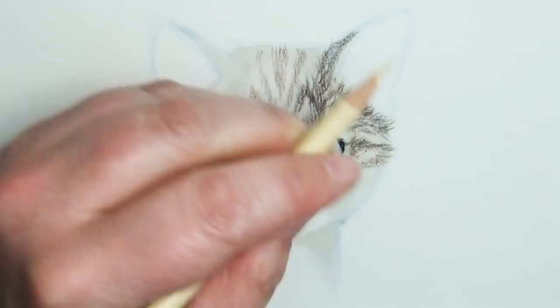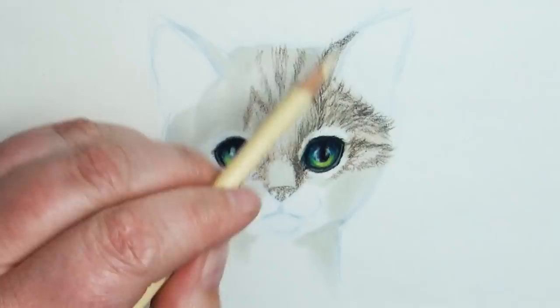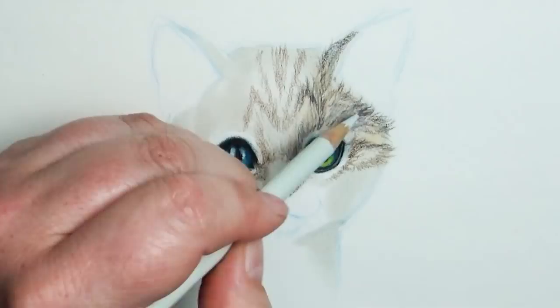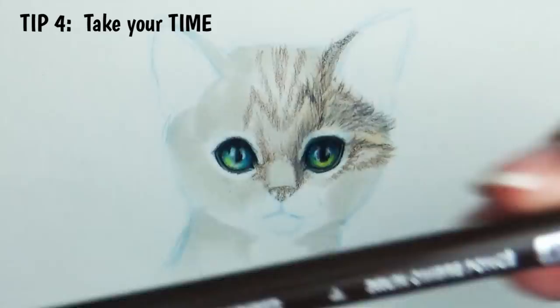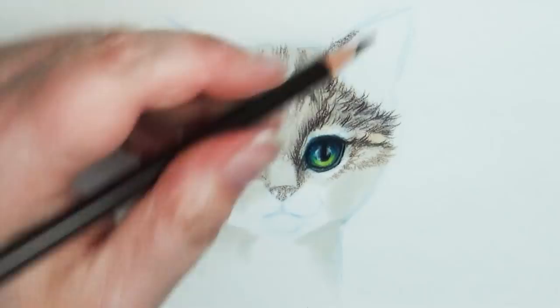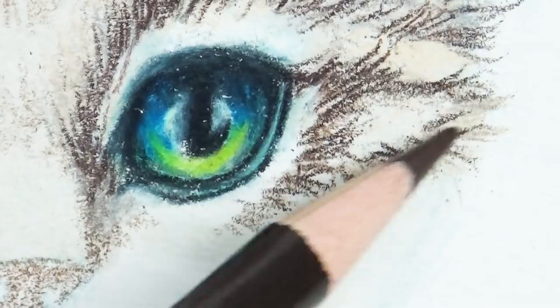Jump over to her channel, give her some love, subscribe, and say hi from Art A La Carte! My final tip for this video is one I've given a lot but just can't emphasize enough: take your time. A realistic or semi-realistic picture is not something you can rush onto the paper, especially with colored pencils — it's a very slow, time-consuming medium. You get beautiful results, but take your time. If you rush it, it'll look rushed.